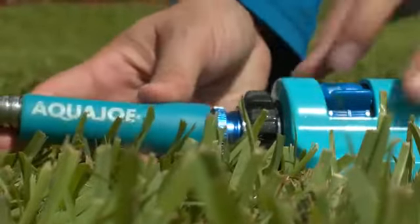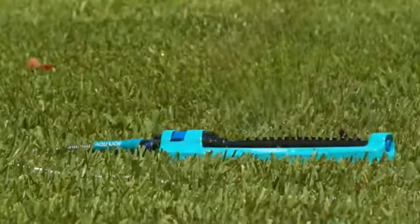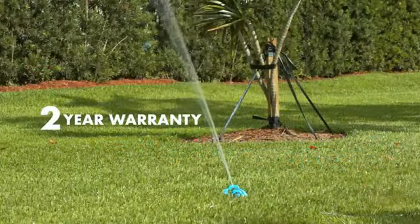Aqua Joe is compatible with the standard garden hose and includes a convenient built-in clean-out tool to keep your nozzles clean and clear for years of reliable operation. And every Aqua Joe sprinkler comes with a complete two-year warranty.